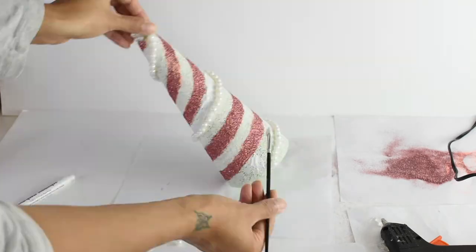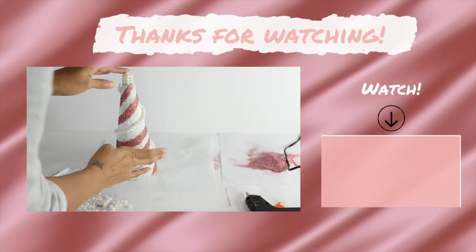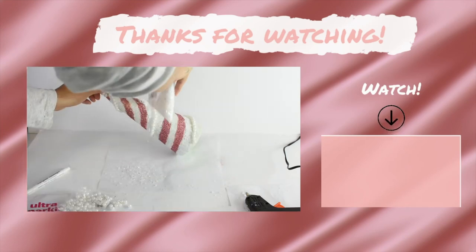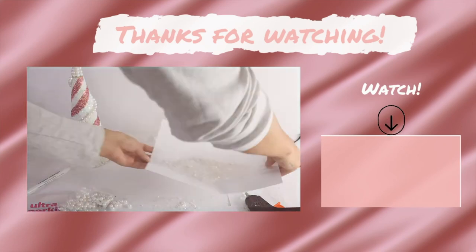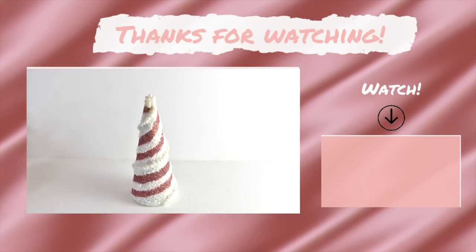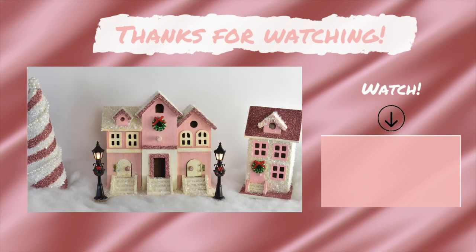All right guys, I hope you enjoyed this video. I hope you liked all three of my DIY projects. If you like it, please subscribe, like, share, and comment below and let me know what you think about these projects. I will see you soon. See you later.